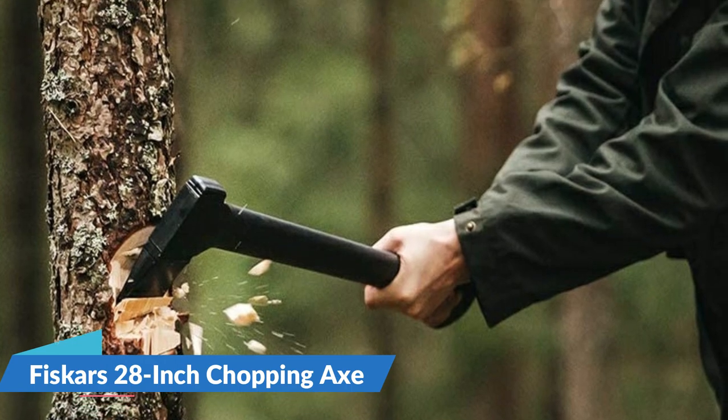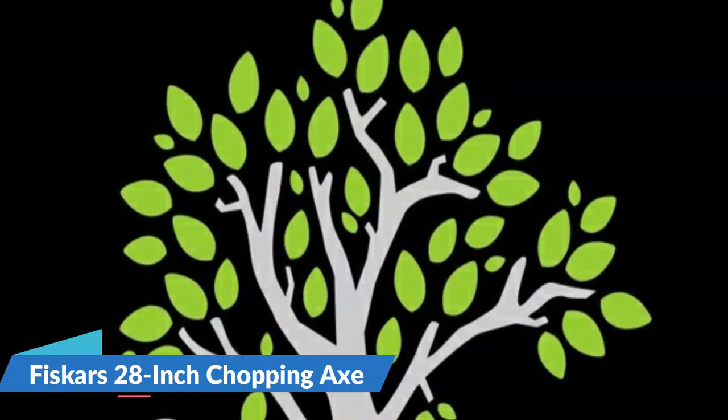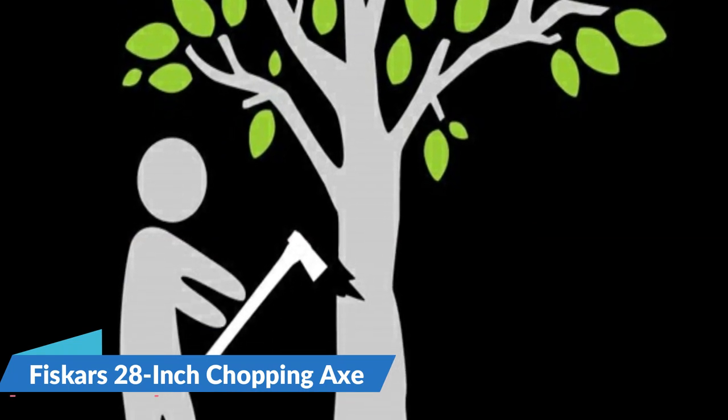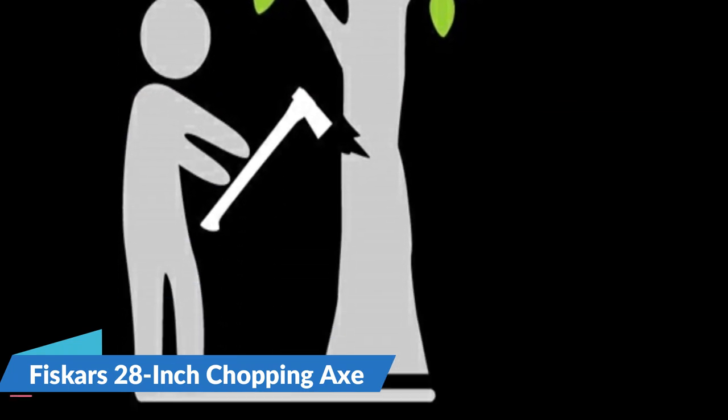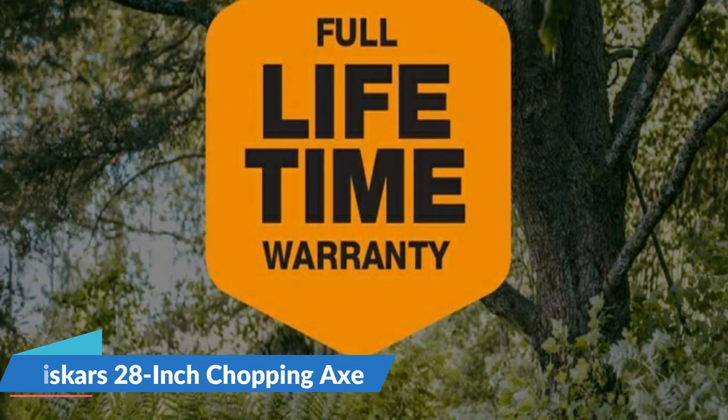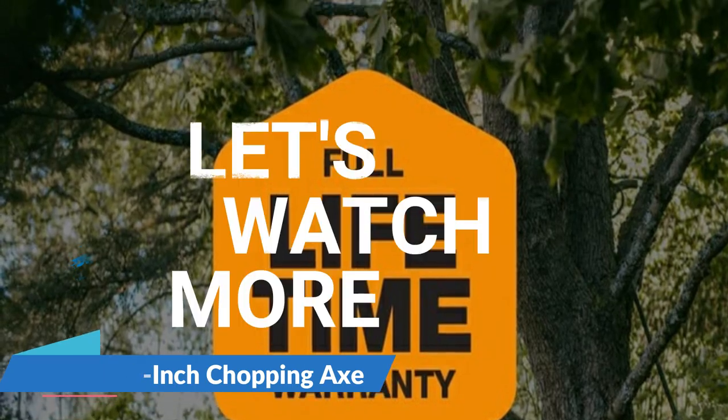Equipped with a 36-inch fiberglass handle and a 4-pound head with a wide splitting profile, this axe is designed to effectively and efficiently split even the largest logs. Although the long handle can be more difficult for producing accurate strikes, the non-slip grip makes the axe easier to control. For details, let's watch more.